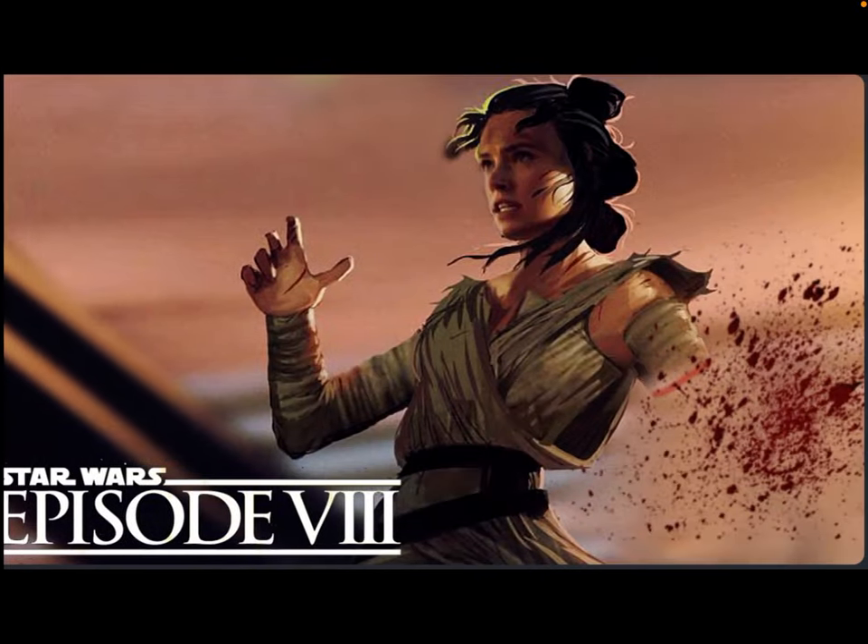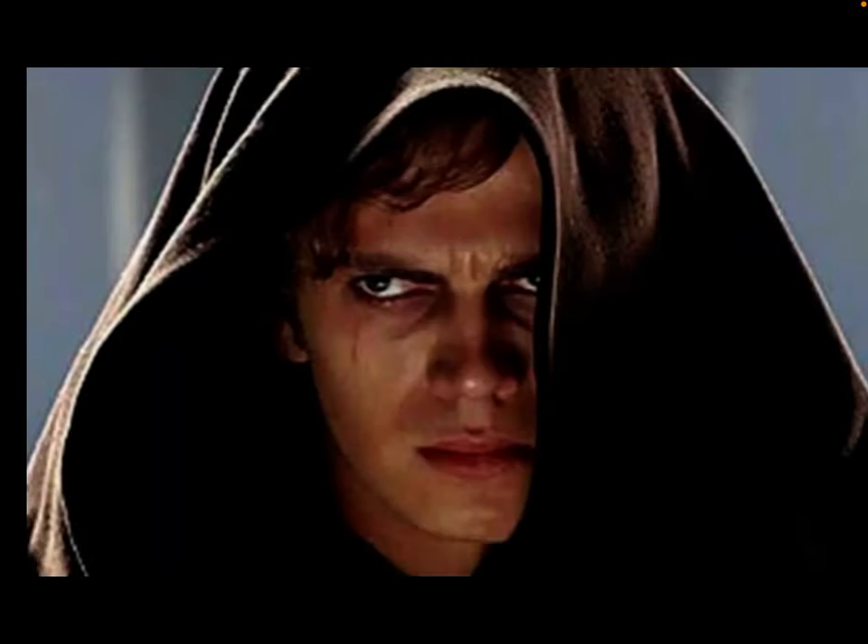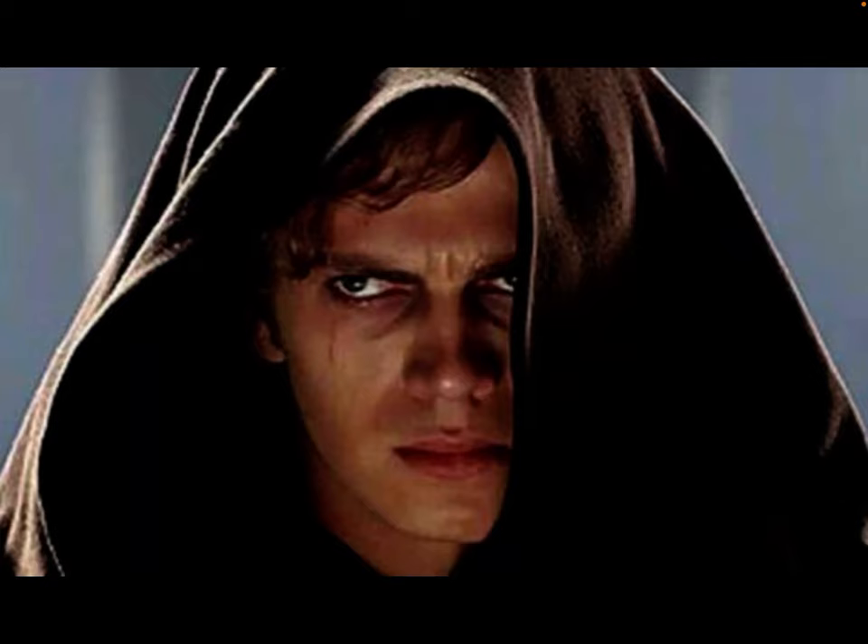Some tips on becoming a Skywalker. First, you got to get your arm cut off. Then you got to look like this.